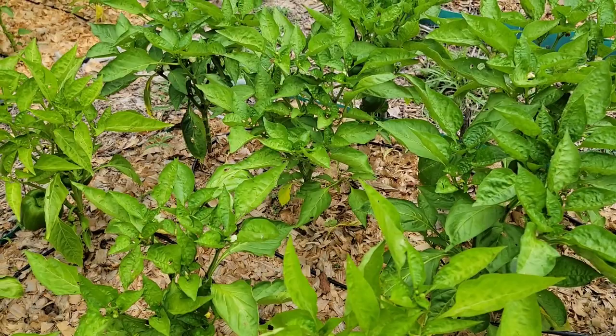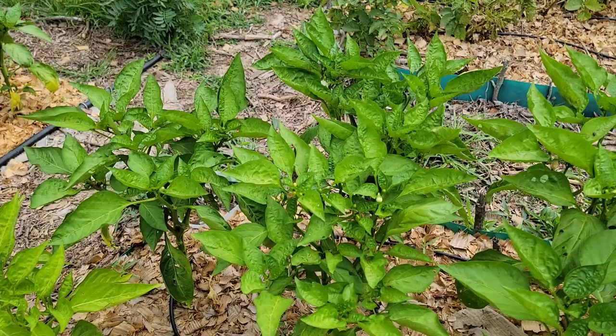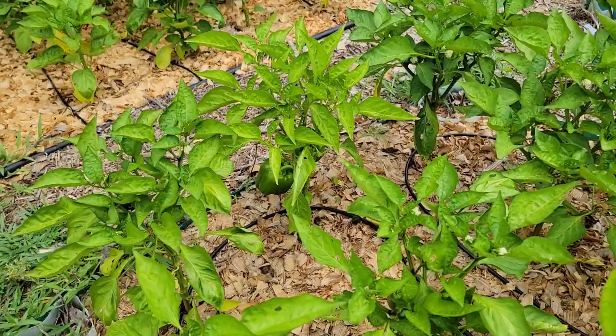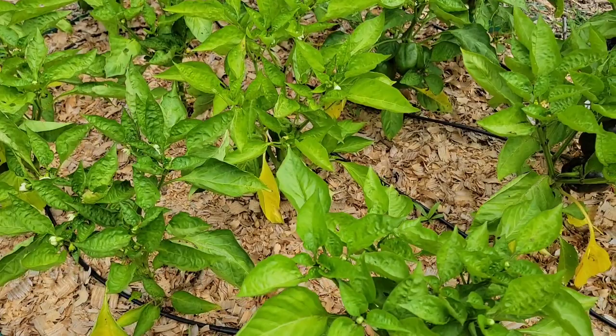Number two: cover exposed fruit with a lightweight material such as shade cloth in order to provide some shelter from the intense sunlight. Number three: plant varieties that are tolerant to disease. Planting these varieties will reduce the chance of the fruit getting damaged during the hotter months.